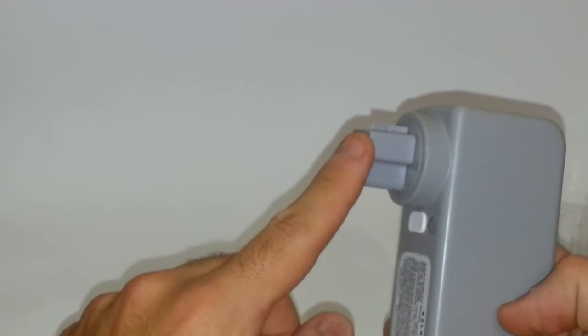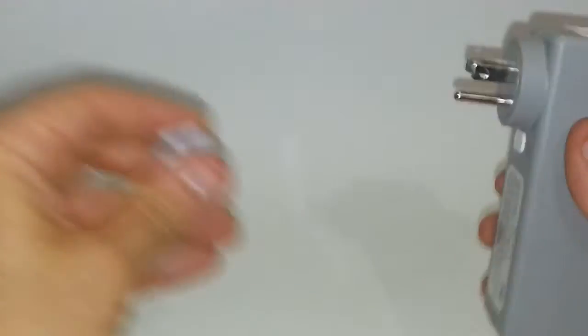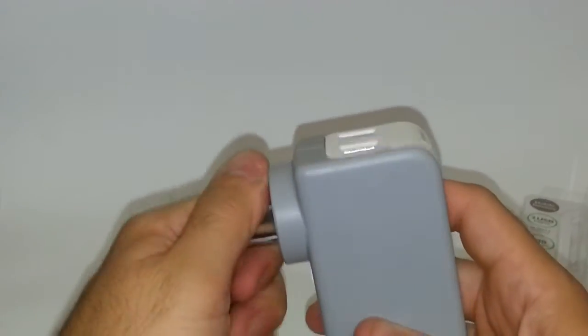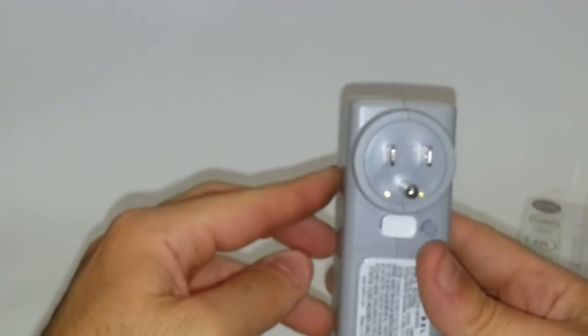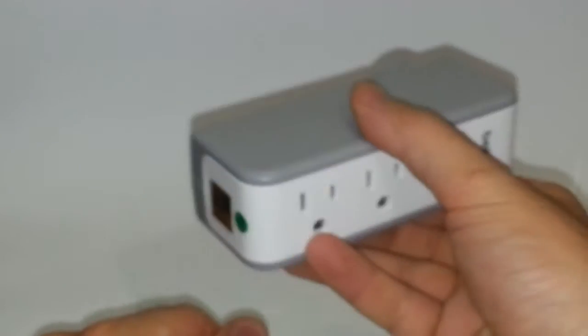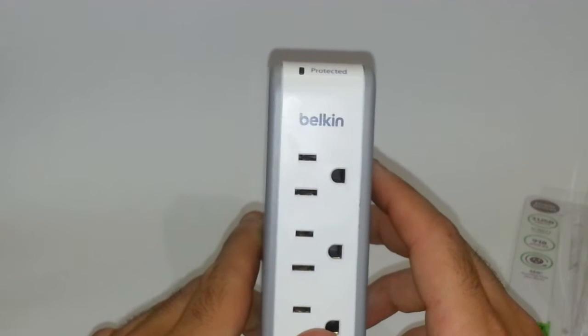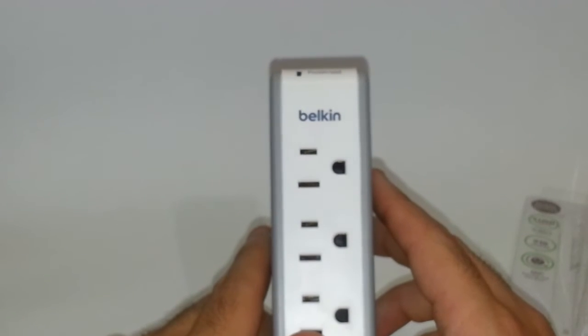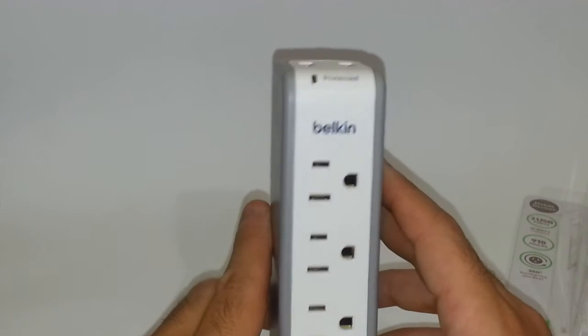What's nice about this is that it's swiveled — you take off this plastic cover here, and this piece right here actually swivels. Once you plug it into the wall, it swivels any side you want: right, left, you can even mount it upside down if you'd like, whichever way you want. That's a pretty handy feature, because if you have something else plugged in on top or underneath, it's not in the way.